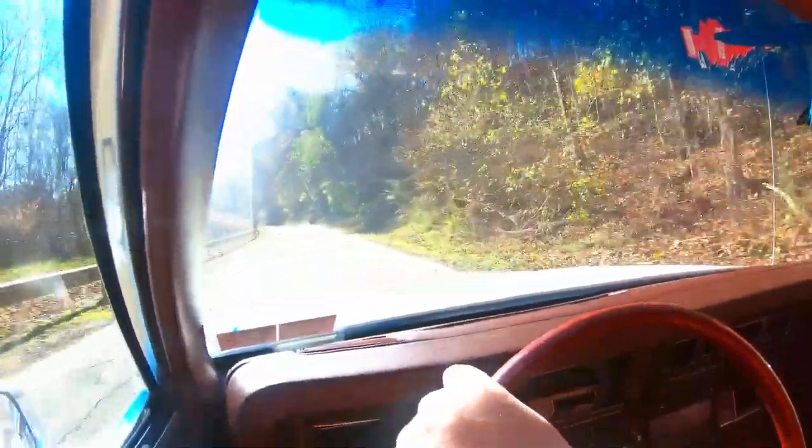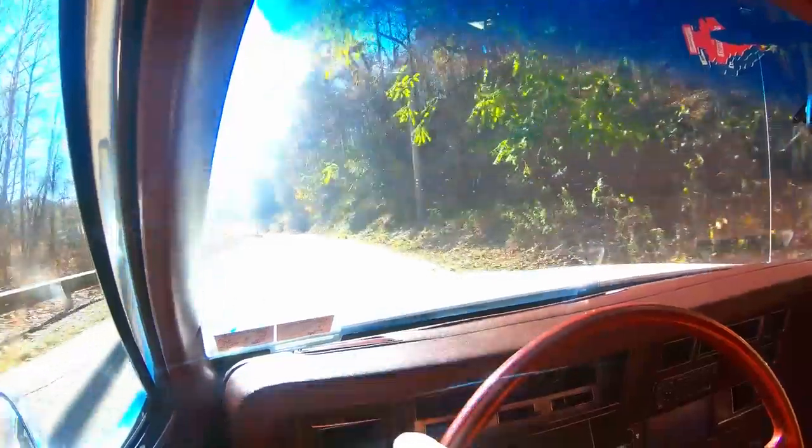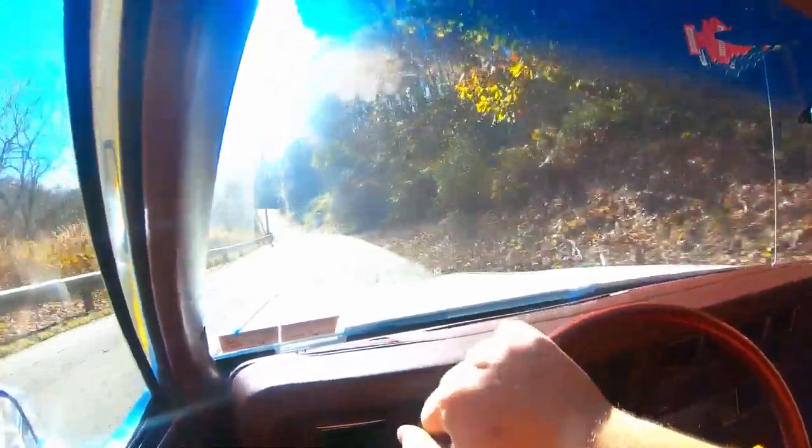Hopefully that wind noise doesn't bother you too much. It's a little warm today but I can't put this window down because the camera is on it.